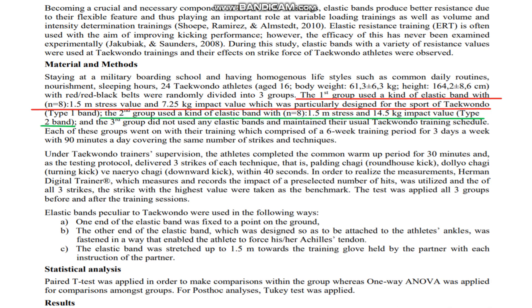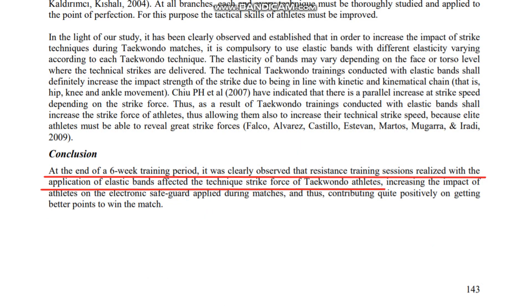a heavier resistance band, or a control group that had no added resistance through elastic bands whilst training kicks. It found that training with the addition of elastic bands generally improved kicking impact force more favourably than training without. Both levels of resistance bands seemed to be similarly effective.